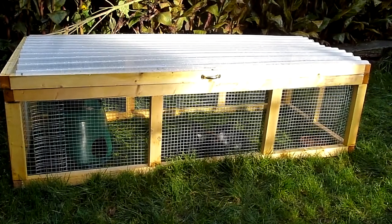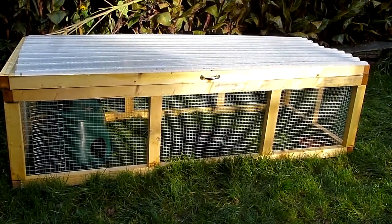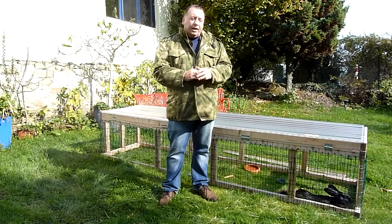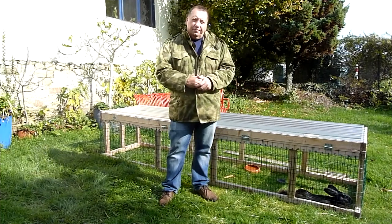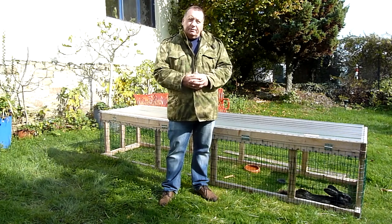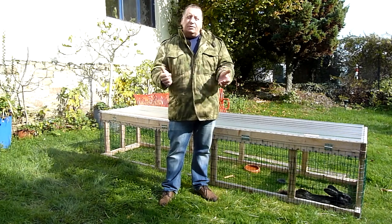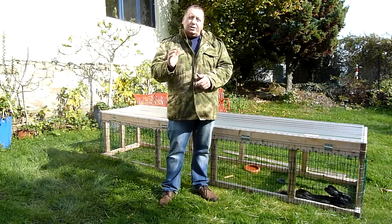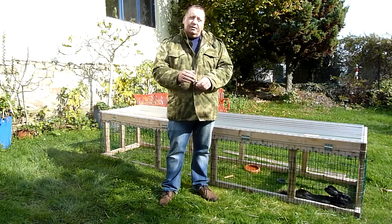I hope you've enjoyed this video on how to build a rabbit tractor and rabbit long run, all part of our series on raising rabbits for meat. If you haven't already, please subscribe to our channel, give the video a big like, and we'll see you again soon. Take care, thanks for watching.